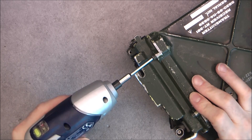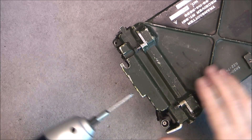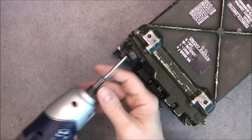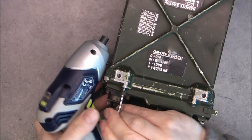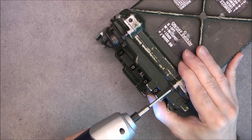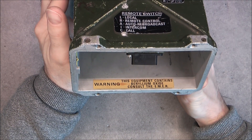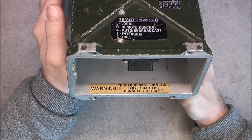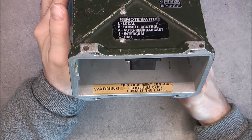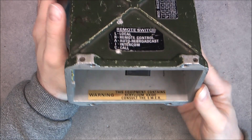I will undo the other side. Here we have a nice warning: this equipment contains beryllium oxide - consult the EMER. I found the EMER online, and it says just that some transistors have beryllium. Not a lot of information.